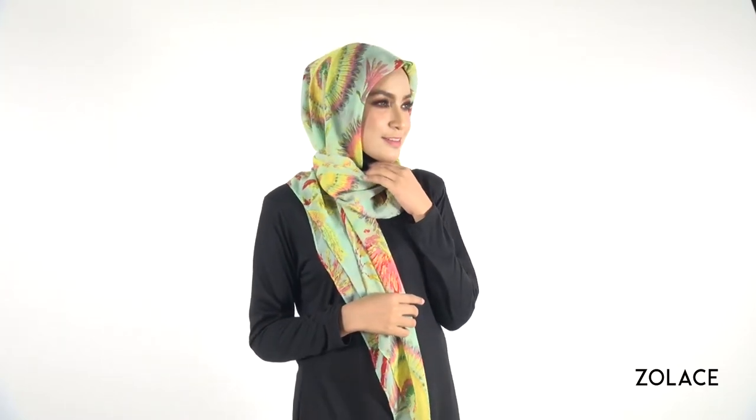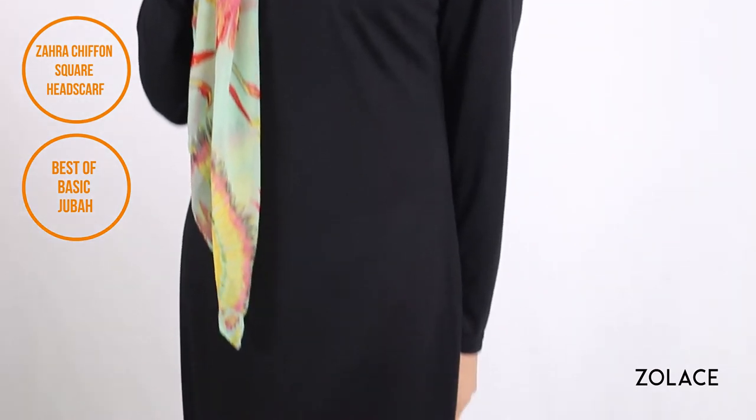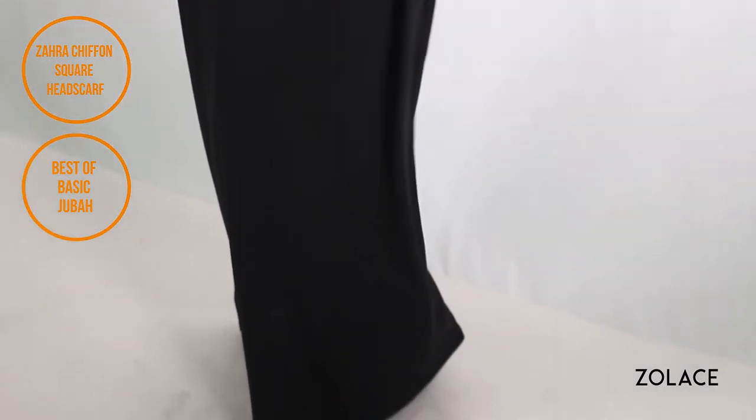Today we're using our Zara Chiffon Square Head Scarf because it's super light and easy to style. It's available in many colors and shown here in our green sunburst design, and the outfit is completed by our Best of Basics Juba in the color black. Make sure you check both of these out on Solace.com.